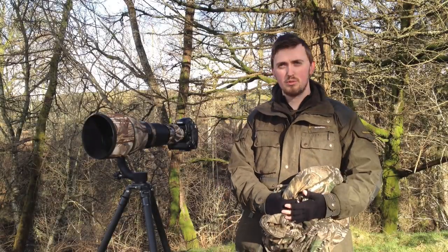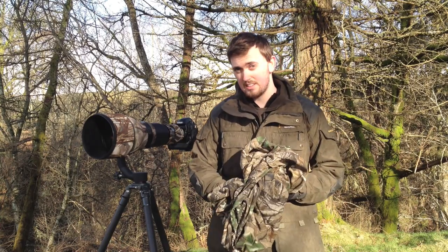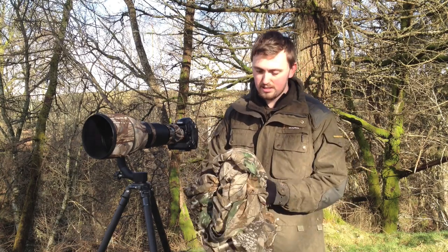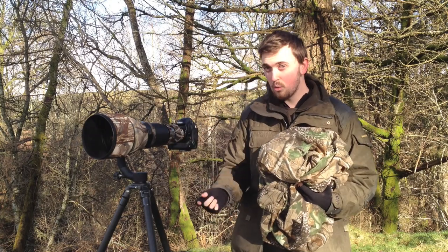I'm going to start these reviews with the smallest and the most easiest of the hides. This is from Wildlife Watching Supplies, a UK based company. This is mainly a fabric hide which wraps over yourself and the gear, so you don't have to take any poles or anything like that.